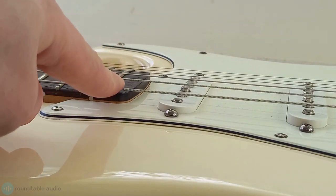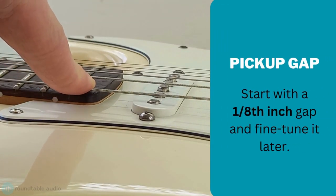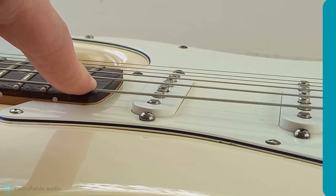For me, I like to keep my pickups around about an eighth of an inch away from my strings. I'll slightly fine-tune that when playing later.